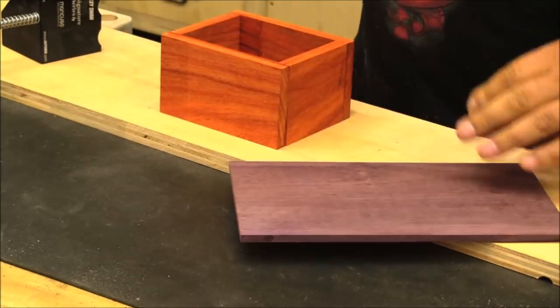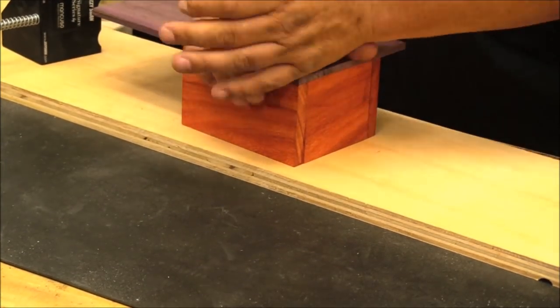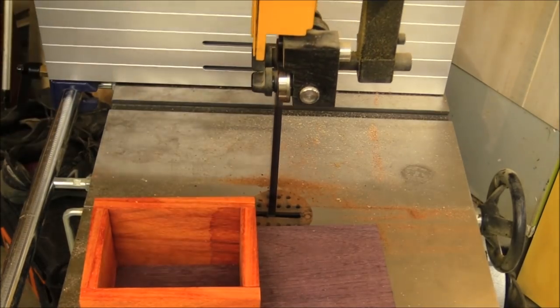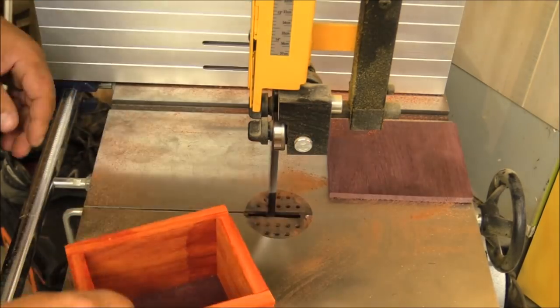I didn't show that on camera. Now, I'm going to get some people asking about the strength of using CA gel on this application. On a small form box like this where you really don't have to worry about movement, it's fine. On a larger build, you would want to use a wood glue as opposed to a CA gel and activator.